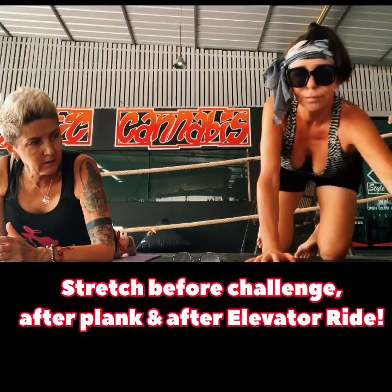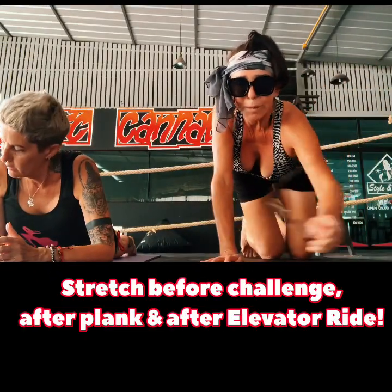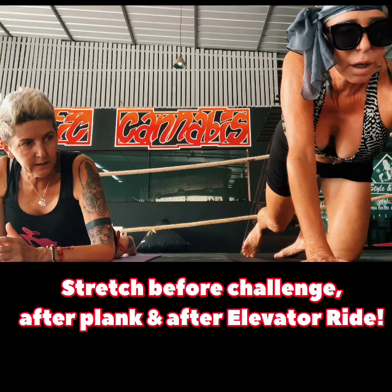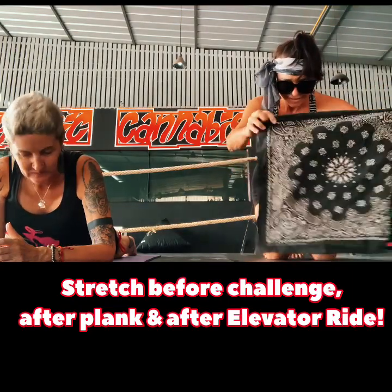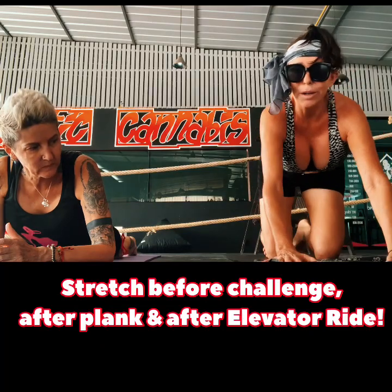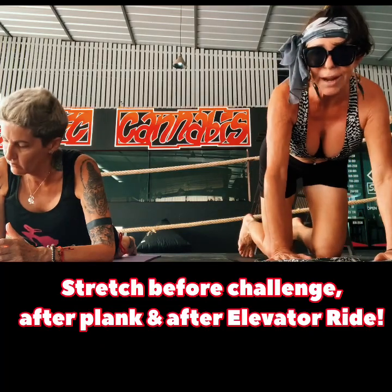Hello there, it's Sonia, Thailand, Trixie, along with Jules from Australia, and we're gonna do Day 22 - get your six-pack back! Jules is gonna be our timer today. We're gonna do a two-minute plank, get ready.